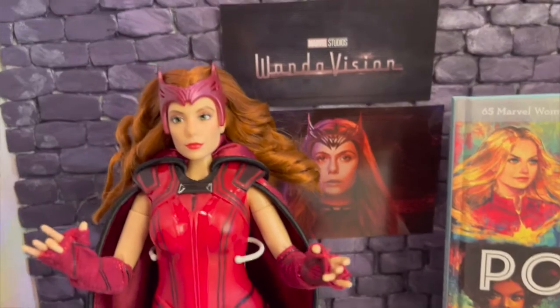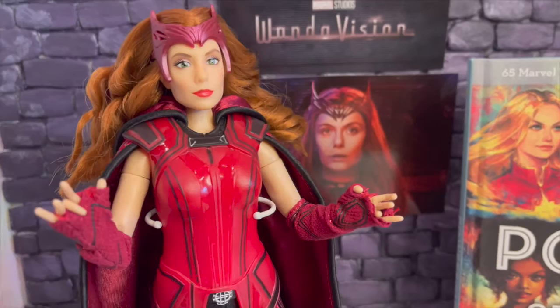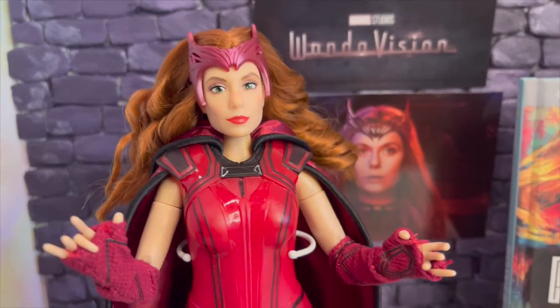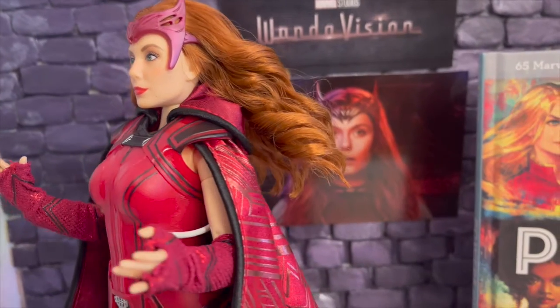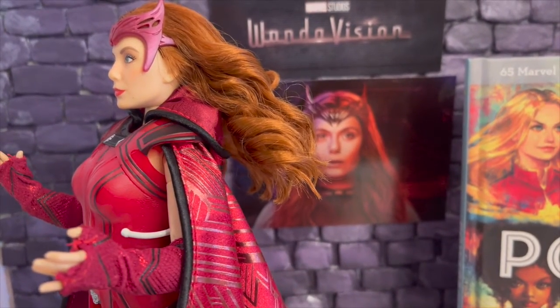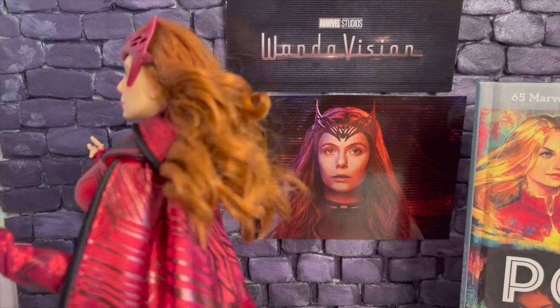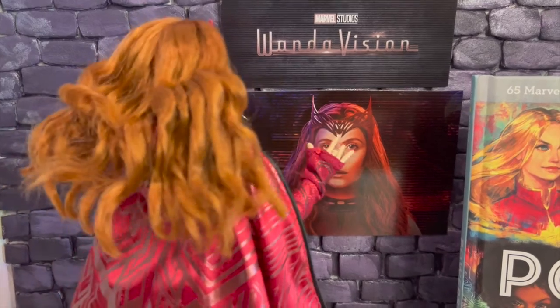I had to put her on a stand because with my fingers in there she kept falling over. I used a Kaiser stand I get from Amazon — they get the job done. It doesn't fit her perfectly but it'll help her stand up for the duration of this review.